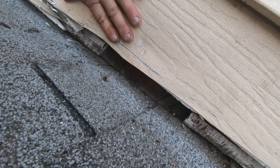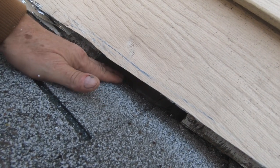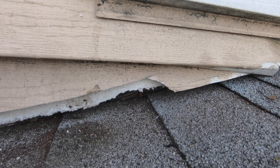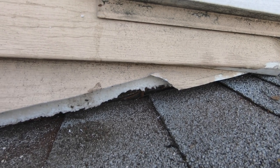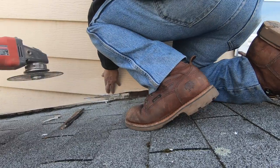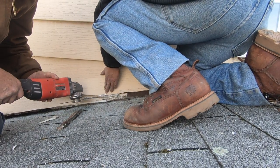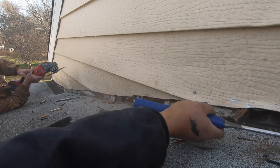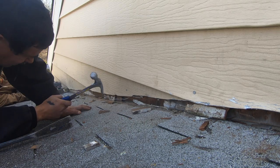And then I put this over it, and what happens is the dirt collects there at that flashing. Cut the siding away and then clean it up — you want to see the copper flashing.